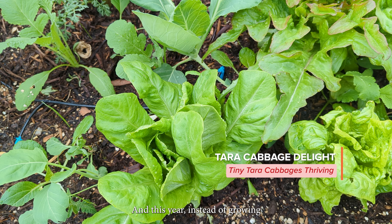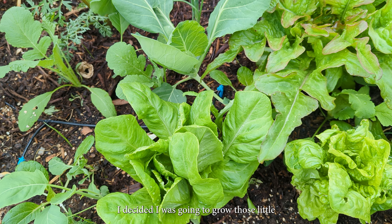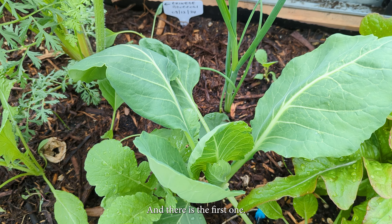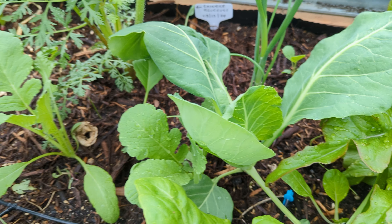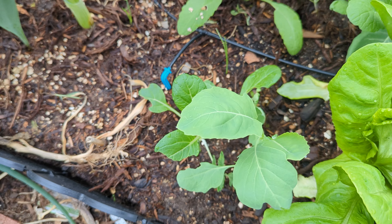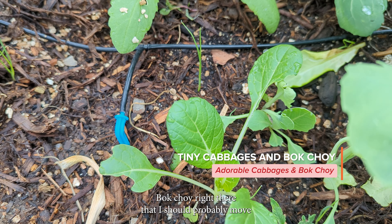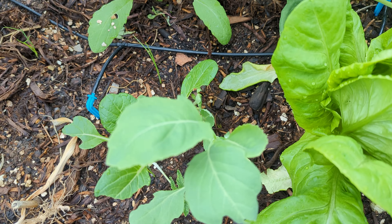This year, instead of growing the regular-sized cabbage, I decided I was going to grow those little Tara cabbages because I have such a tiny space. And there is the first one coming up, and this is another one coming up. I have a little bok choy right there that I should probably move a little distance away from that cabbage.